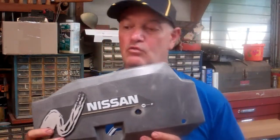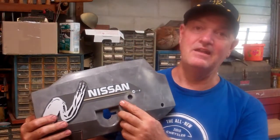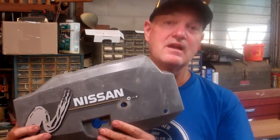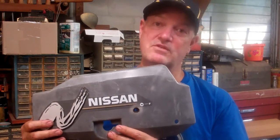Hi, this is Matt Penn for Doug Penn's Outboards. Today we're going to reassemble a power head from a Nissan, also brand name Tohatsu, 3.5 horsepower engine. It's also probably good instructions for the 2.5 horsepower engine.